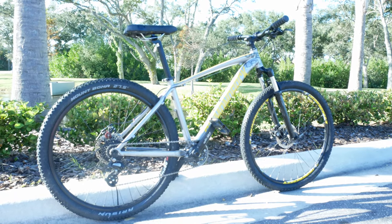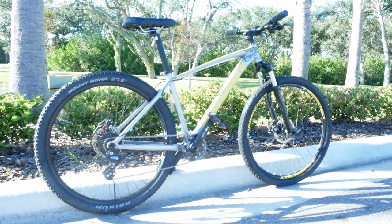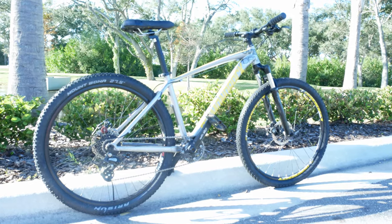I'm using the cheapest mountain bike parts from amazon.com to upgrade this Diamondback Overdrive.